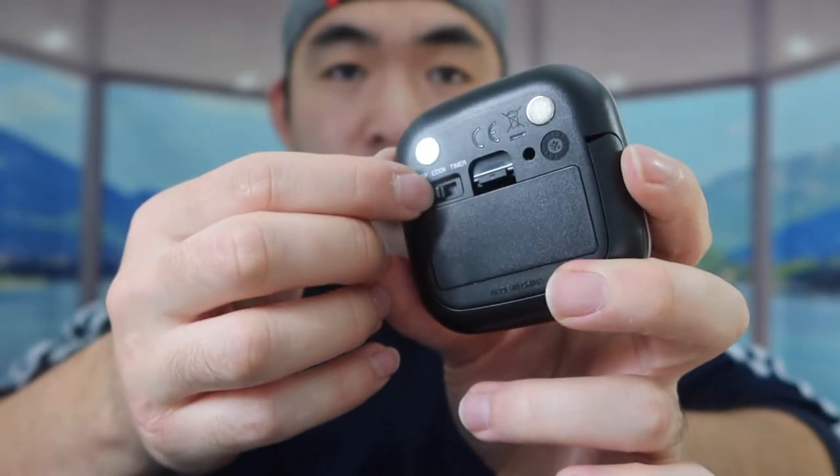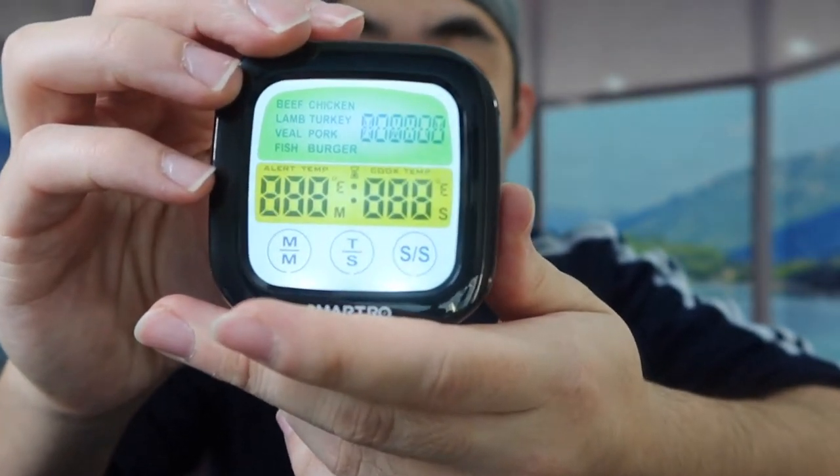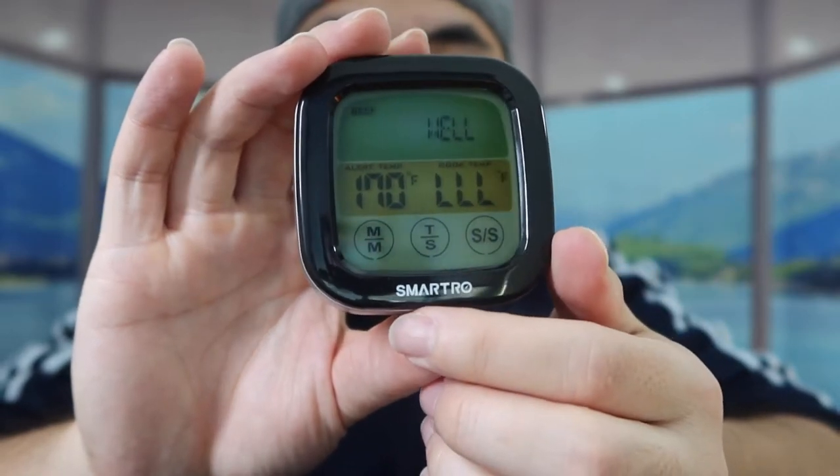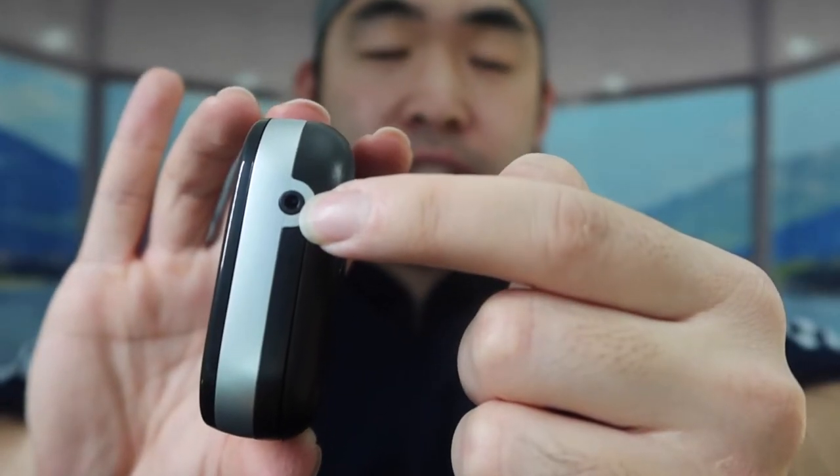We got our batteries in — put the cover back on. When you're ready to use it, you turn on the switch and push it once to cook. This is basically what the screen looks like.